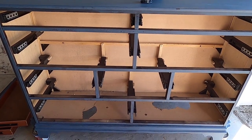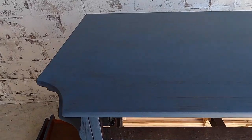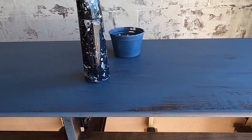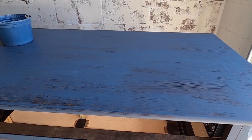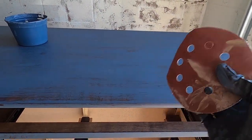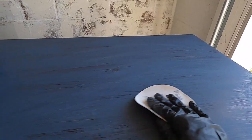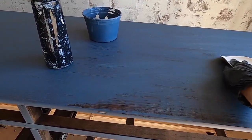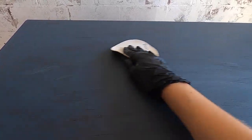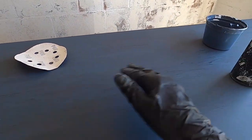Here's the furniture piece with the first coat of paint dried. As you can see it looks pretty streaked, but that's okay — it's just our first coat. I'm really loving this color. What I can do now is take some sandpaper, maybe 400 or 800 grit, and just gently go over the first coat to smooth it out and knock off any little debris. This is an optional step — if you're doing a textured finish you don't really have to do this.